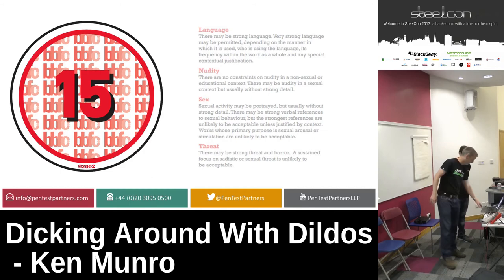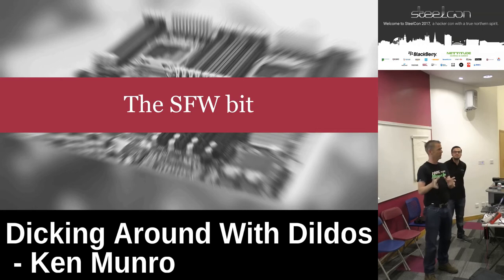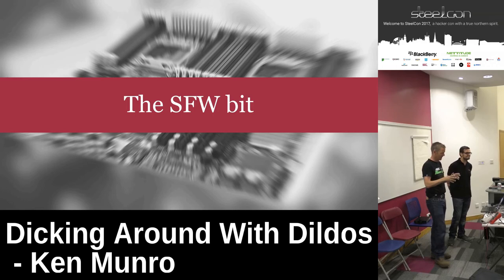This talk is in two parts — kind of like a vampire road movie. The first bit is really safe for work, definitely suitable. The second bit, the wheels fall off and it gets really quite grim. There was a bit that happened on Motherboard Vice that even I couldn't read the Twitter feed of the blog I published.